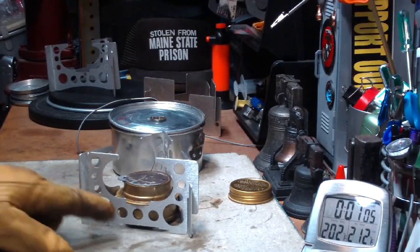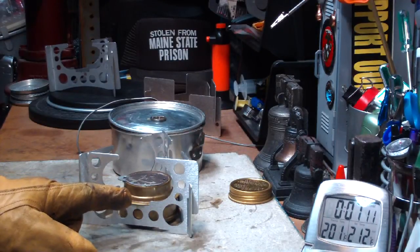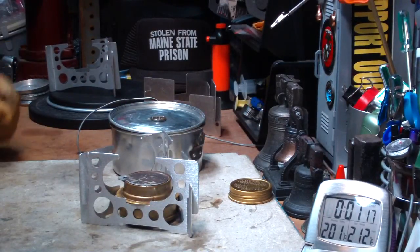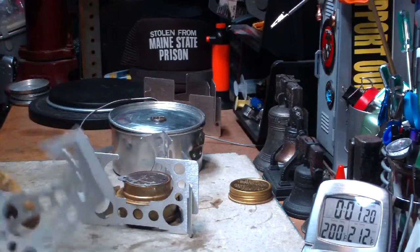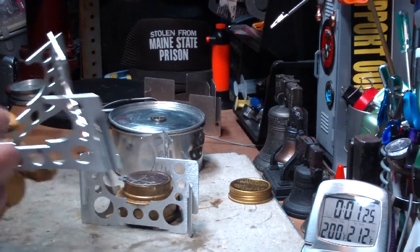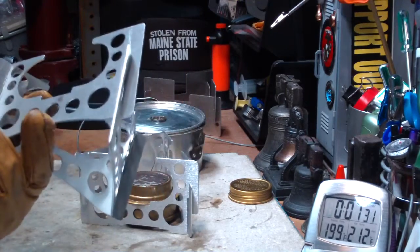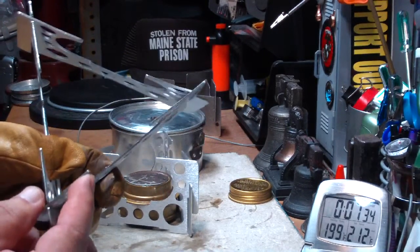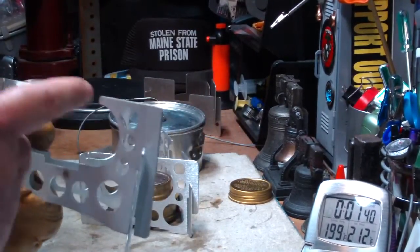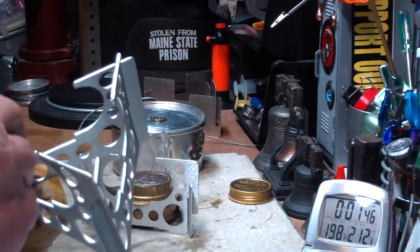One thing about the weight — all of the metal is punched out of this. I think if you're a gram weenie that likes to use the Trangia, this seems to be a pretty decent pot stand. One thing that does happen though: this looks like about sixteen gauge aluminum that's been brushed, and you've got to handle it with kid gloves — you can bend it fairly easily, especially because it comes out on points here. The whole thing is very bendable, so you do have to be careful with that. Don't intentionally stress it like I just did.